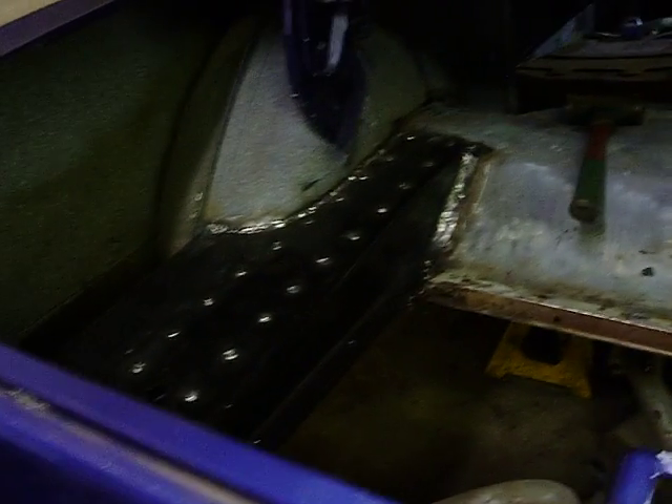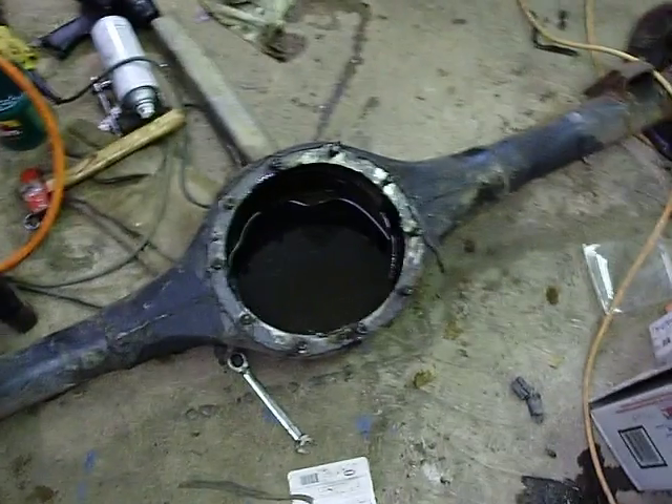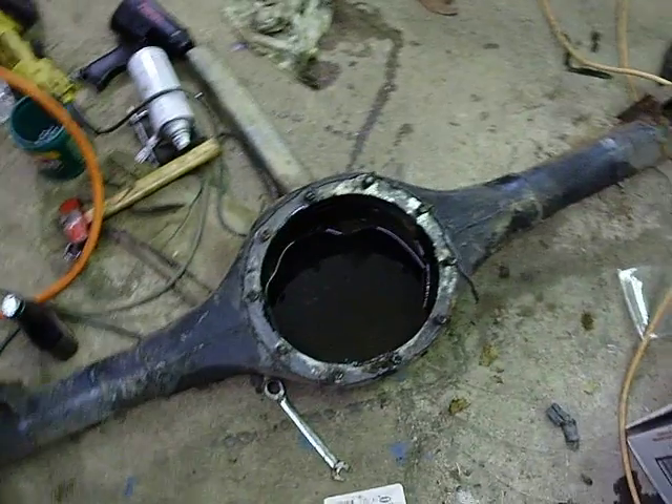Still need to paint it. I might paint it tomorrow — it's supposed to be in the 70s, crazy weather. Got my rear end here tore apart. Got the center section out to a local friend who's going to inspect it for me, make sure it's all good.